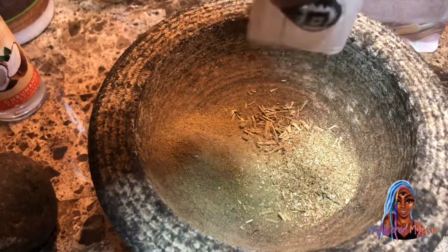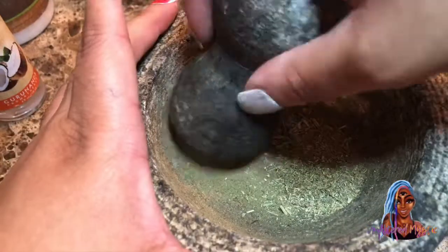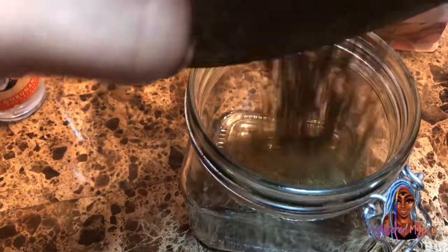We're going to mix it all up and set our intentions as I'm mixing up the herbs. Then we're going to put that in the jar.